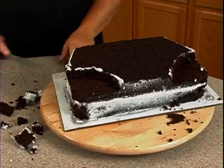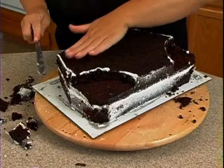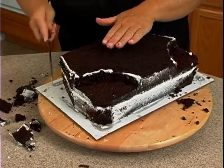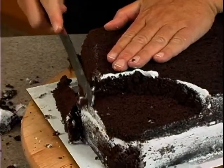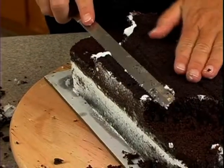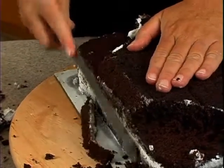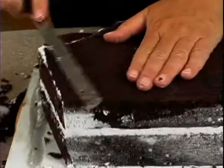We're almost there at the icing stage. The other thing I want to do is round these edges. So take the knife, come down, and round this part right here, and over here as well.